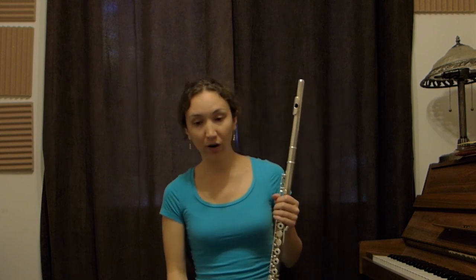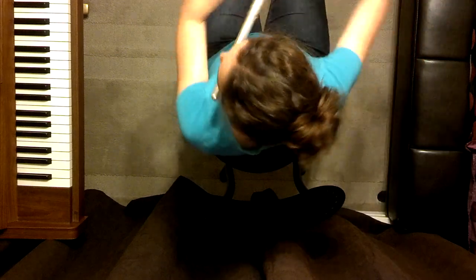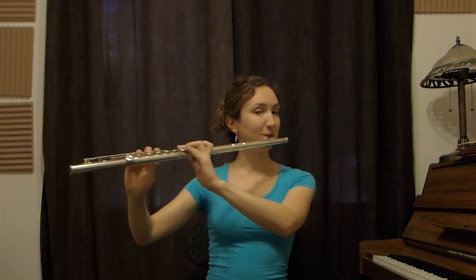Flutists don't always play standing — in fact we play sitting down very often in orchestra and chamber music, so I'll be demonstrating how to play sitting down. It's pretty much the same thing. The other day a clarinetist asked me in the orchestra why flutists always put their chairs on the side. Here it is: if my stand was in front of me and I put my knees facing the stand, if I have correct posture I would be like that — and if I don't, I would be like this.